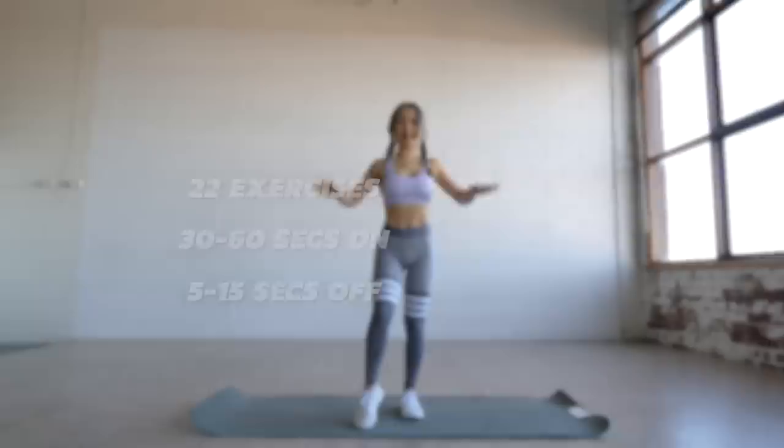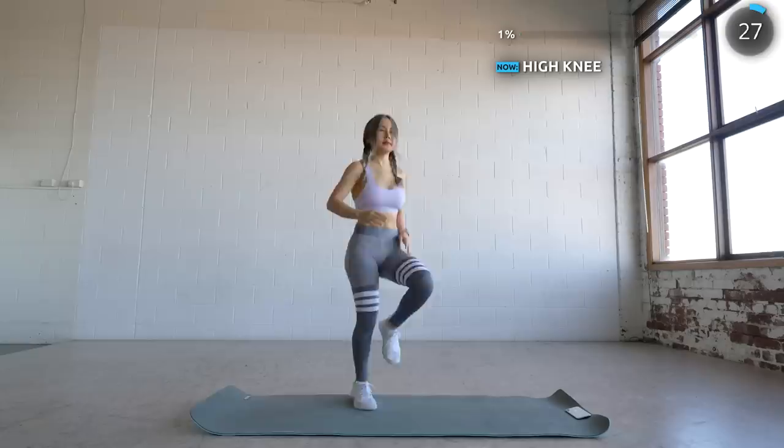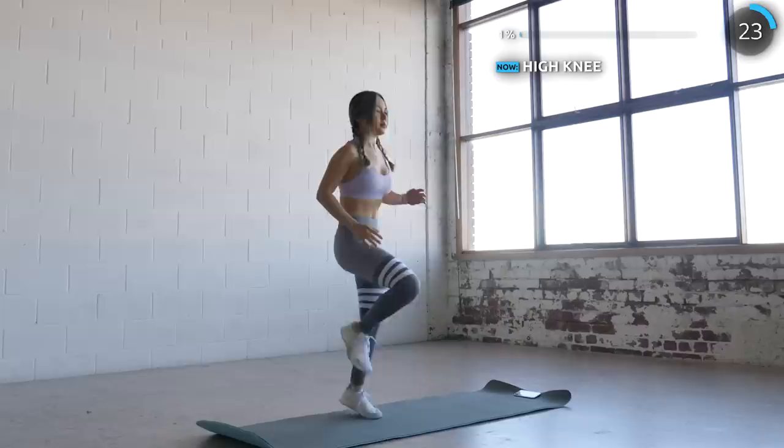We've got 22 exercises today, 30 to 60 seconds on and 5 to 15 seconds off. We're going to start with some high knees. Do a slow high knee if you want a no-jumping, low-impact version. Only the first four exercises are standing while the rest are on the ground.